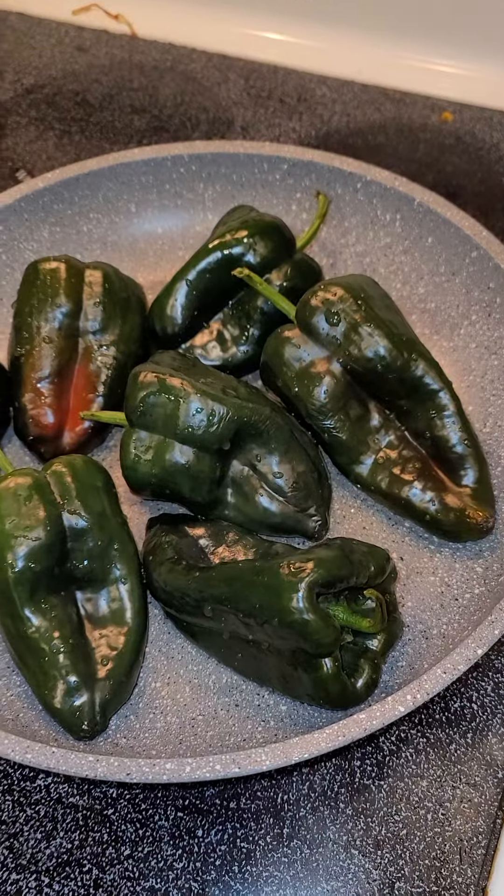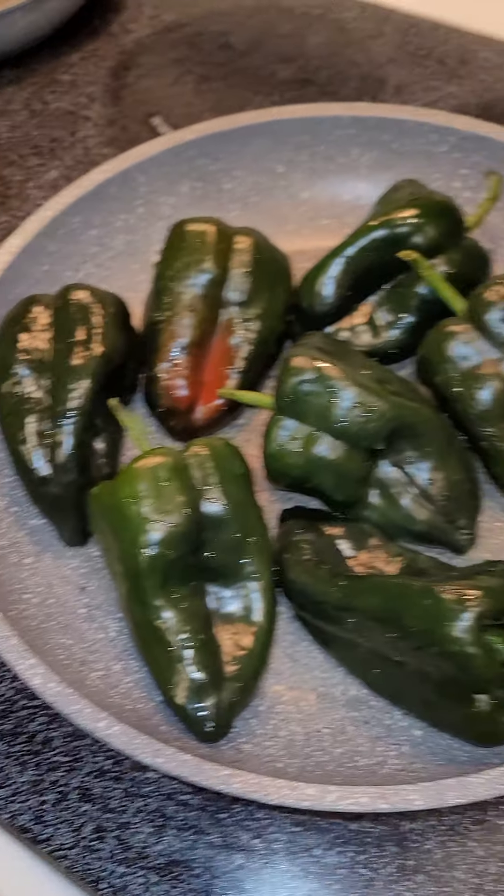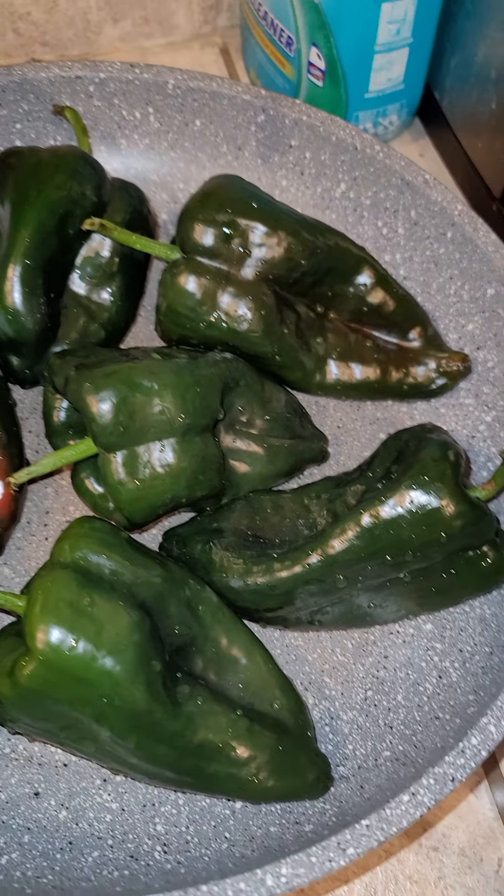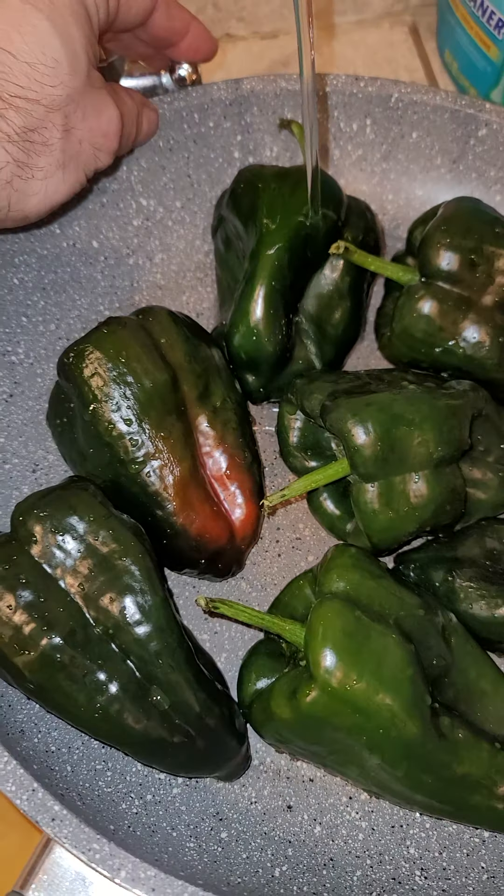I'm actually going to make homemade chile rellenos. No one has ever taught me this stuff — I come up with recipes in my brain. I'm going to fill it up with some water and steam them at first, and then I'm going to char them after.